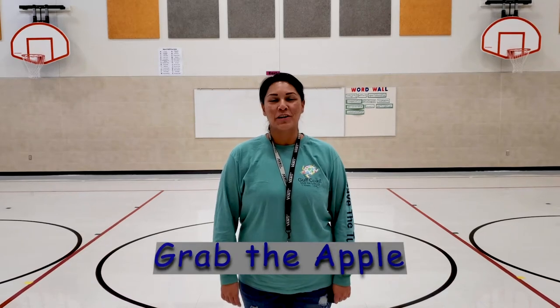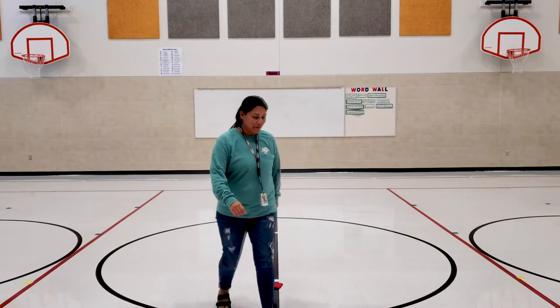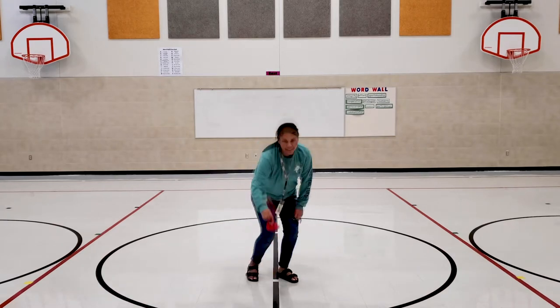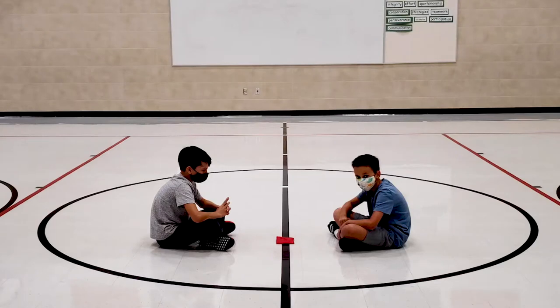Today we're going to play Grab the Apple. Grab one small object — I'm going to grab a bean bag — and then you're going to have two students or two people, and a device to play music. The object of the game is to grab the object in the middle when the music stops.